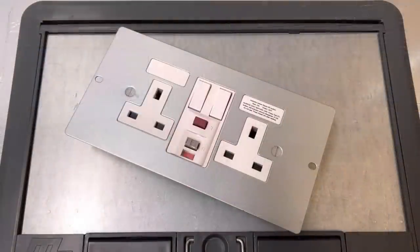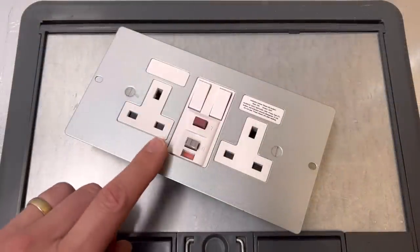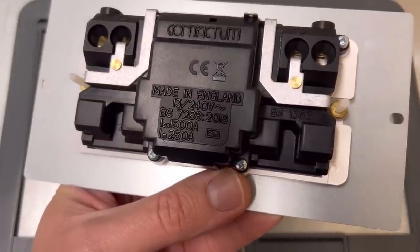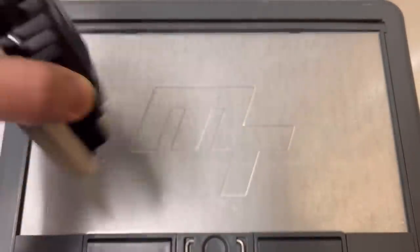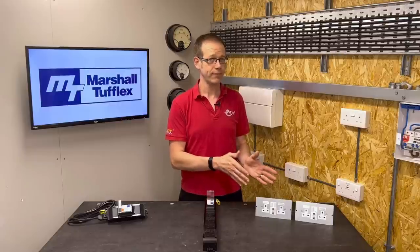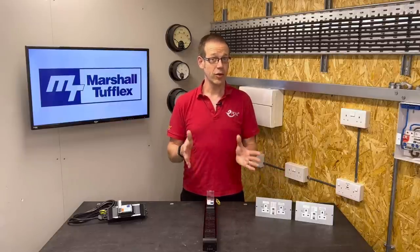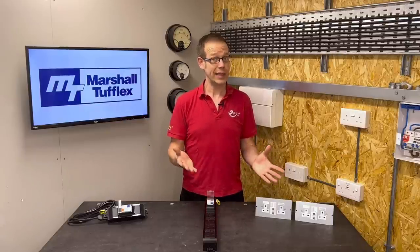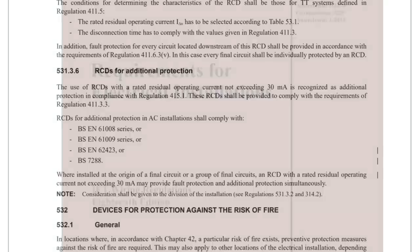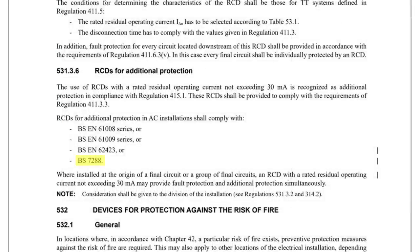So which of those standards does this RCD socket comply with? Well if we flip it over you can see that it's BS 7288 — so none of those listed. Does that mean that if we're relying on this socket for additional protection for whatever we plug into it, it's non-compliant? Well strictly speaking under that older version of the regs, not really. However if we turn to the second amendment of the 18th edition, we find it in the same regulation at the bottom of the list of devices: BS 7288 — nice and compliant.